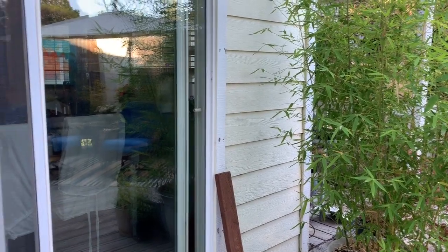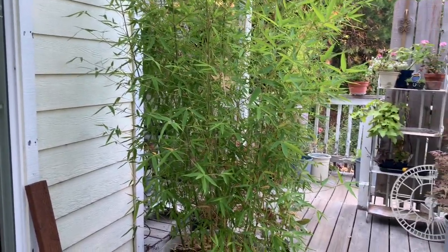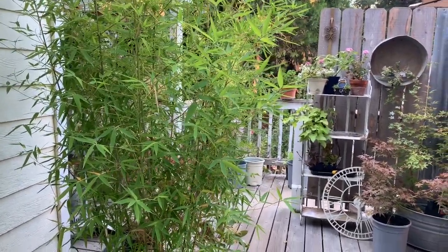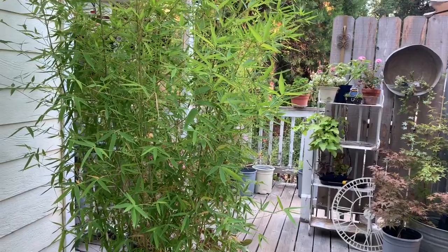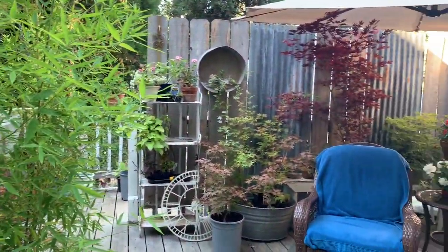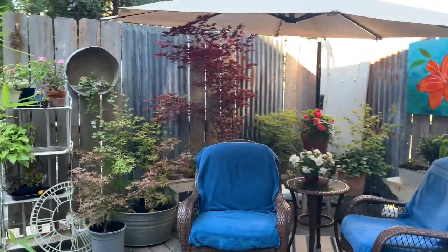Starting right here — this is where my sliding glass doors come out from my home. I have a bamboo here given to me by a friend. I grow my bamboos on my deck in pots so they don't have a chance to get away from me in the garden. But back here is where we have our seeding area.